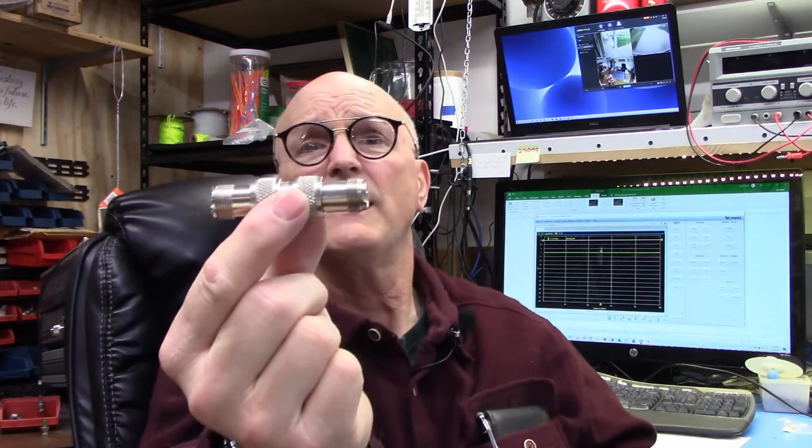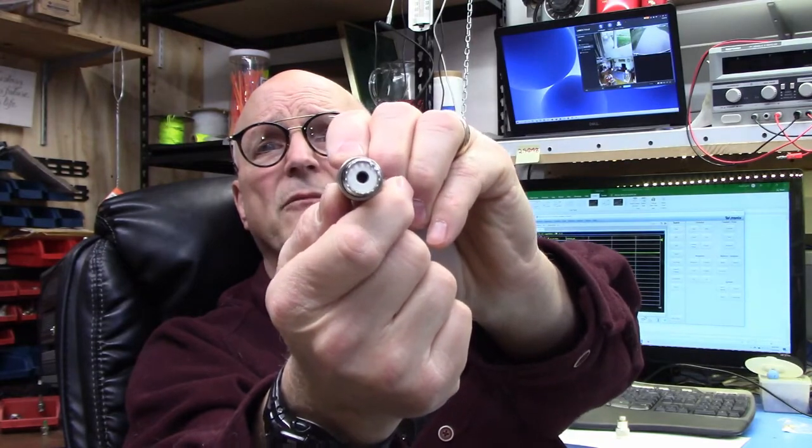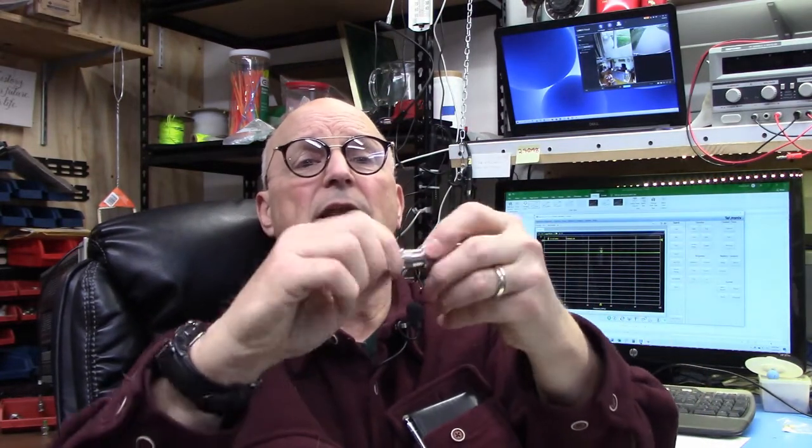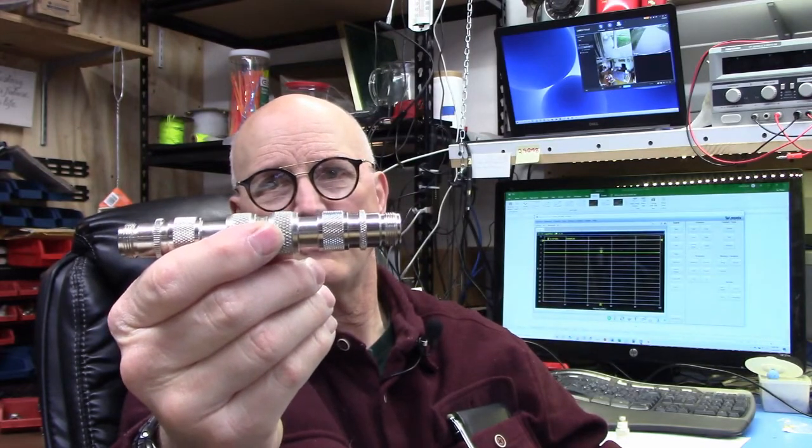I did the same thing with my UHF connectors as I showed you with the type N connector — female-to-female with a male-to-male in between. The problem is my vector network analyzer can't talk to UHF connectors directly, so I was forced to add an adapter converting from a type N connector to the UHF connectors. By the time I'm done assembling my test subject, I end up with N connectors on each end, but everything in between is all UHF connectors.